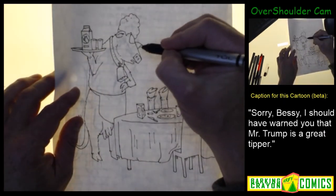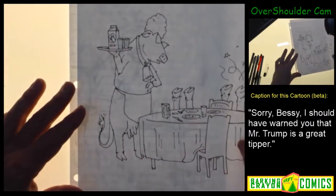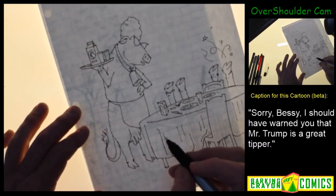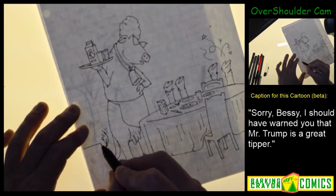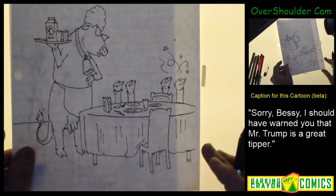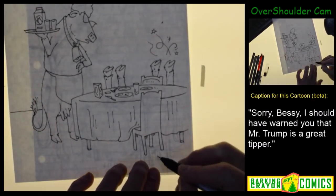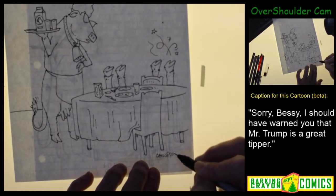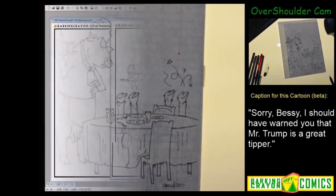I'm just going to finish this up, probably hang a light down here, caption will go there. I'll put a line background - I know it's just a line background but there's a lot going on so I'm going to give myself a pass on it because there's a lot going on in this cartoon. Let me fancy that up, slap a signature on this right here right now, and we'll go slap some color on it and see what we come up with.